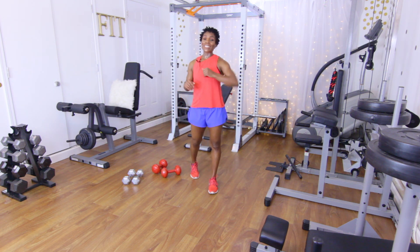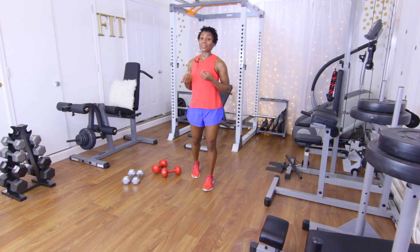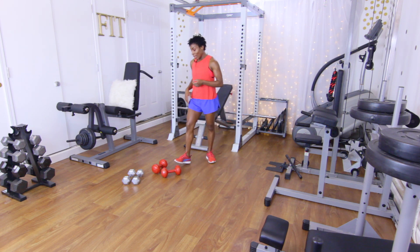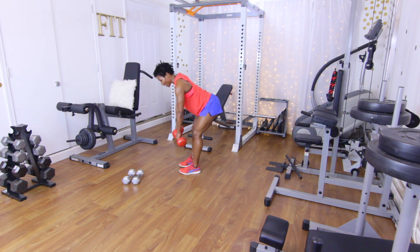They are burning and fatigued, but this tri-set is really giving our shoulders a good burn. Next rep range is going to be 12. Get those dumbbells, hinge at the hip, palms facing the body. Let's go: one, two, three, four, five, six, seven, eight, nine, ten, eleven, and twelve.